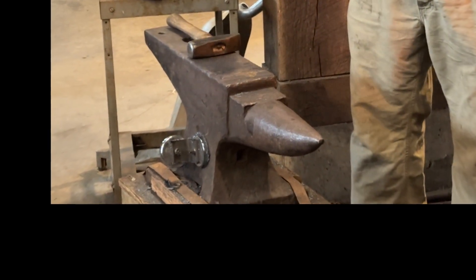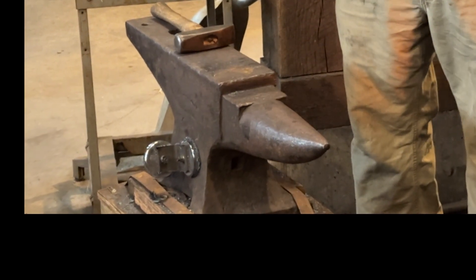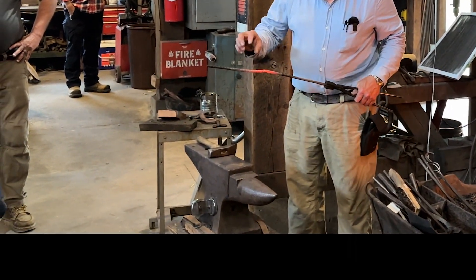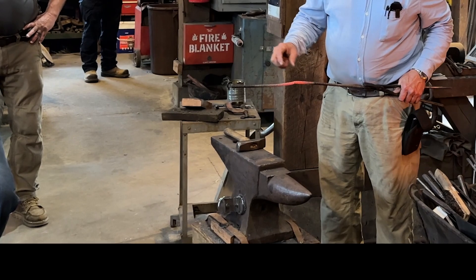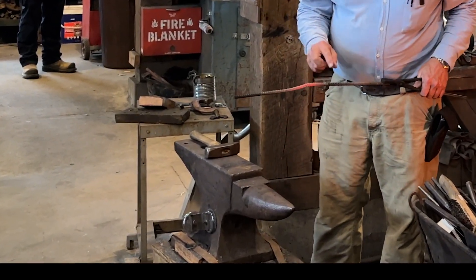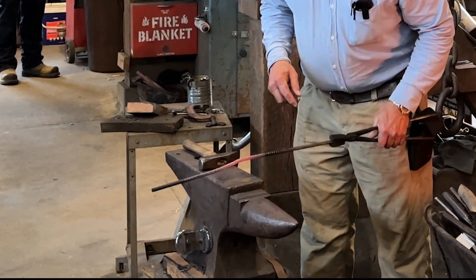Now you want rings on the end of these, right? So it's going to be a lot easier to put the ring on the end if I do it when the bar is still somewhat straight. Once I make it into a horseshoe shape, it's going to be a lot trickier. So I'm going to just make that little mark, and I'll do the same thing over here so I know where those are.